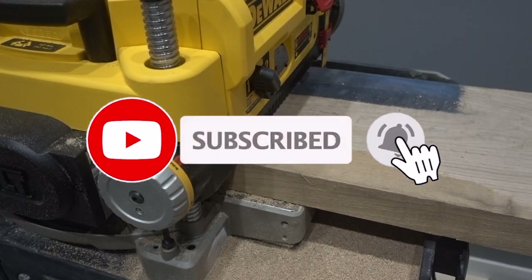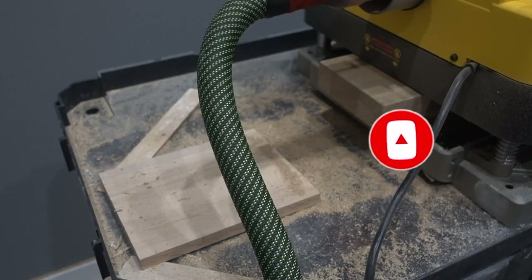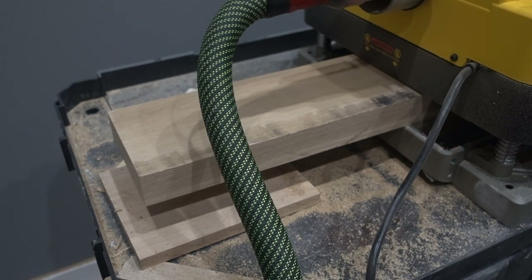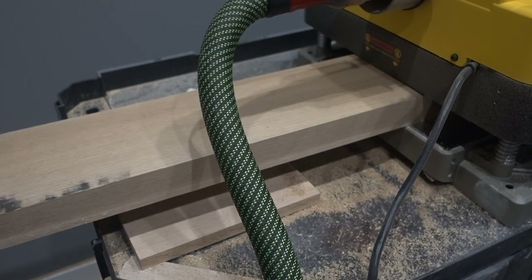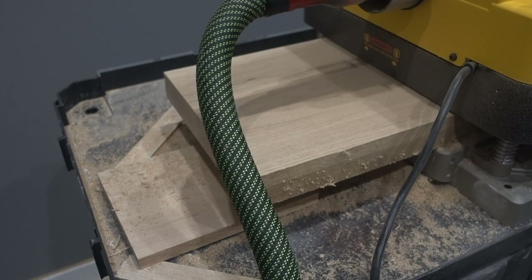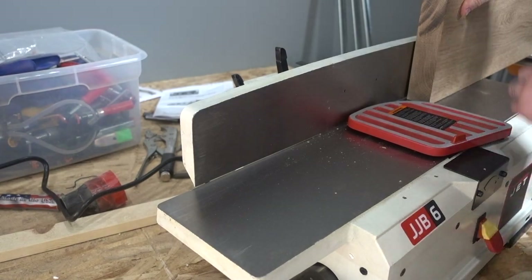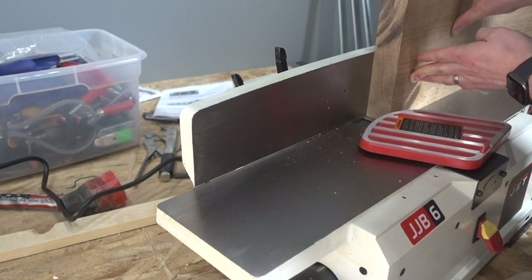I cut it all down to size and figured out the dimensions of the coffee table I wanted. One mistake I made was the grain on the sides — I was not able to get the waterfall effect because I cut the side pieces from the same side of the lumber. You live and you learn. Once I got that done, it went through the planer quite a few times to get all that rough cutting out until we had a smooth finish.